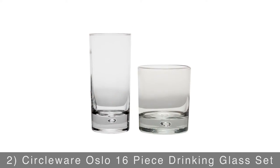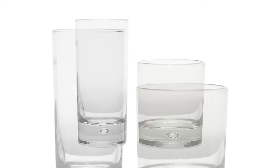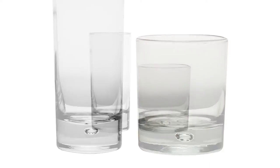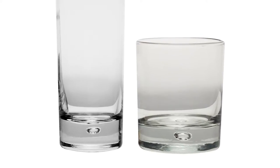You'll need glassware to serve your drinks, so load your bar with the Circleware Oslo 16-Piece Drinking Glass Set. This collection comes with eight 16-ounce cooler glasses and eight DOF glasses, all of which are dishwasher safe. Each is crafted from clear glass and features a thick bubble base for added style and sophistication.